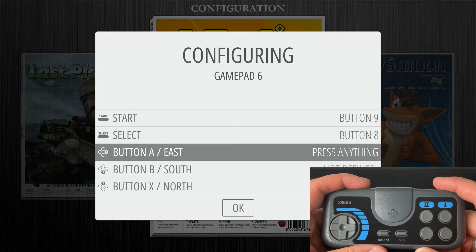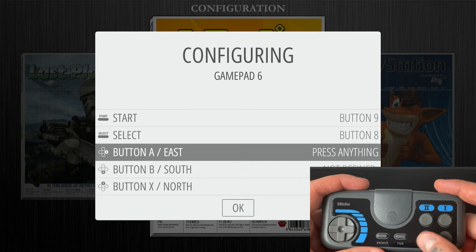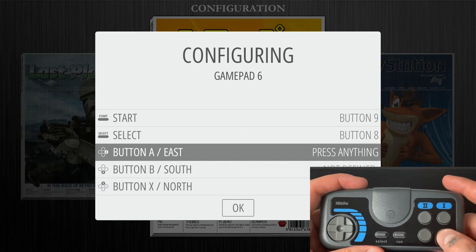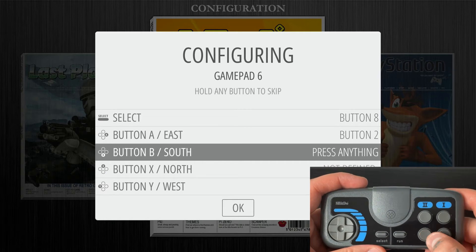A and B are the only two button functions we are going to map. For A, I like to use the bottom one button — you can do it either way you want, but I'm going to map it as A. For B, I'll hit bottom two.